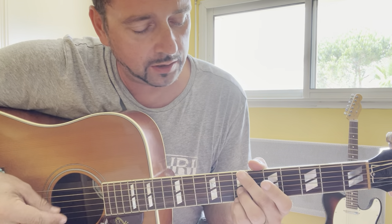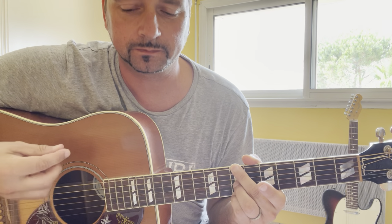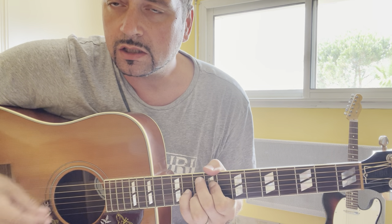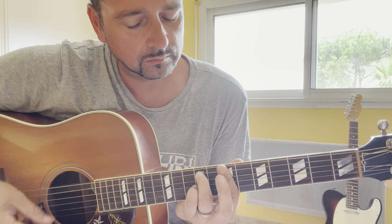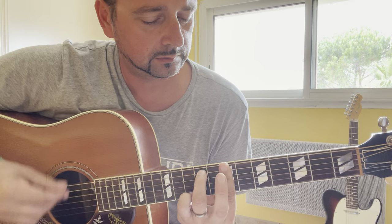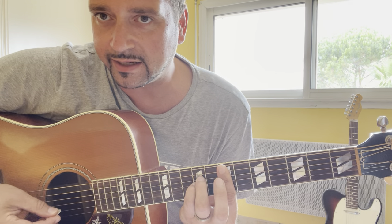The first chord of the intro is B minor 7: X7-0-7-0-7. Then B minor over E: 0x0707. G maj9: X-10-9-11-10-X. B minor 7 over F sharp: X-9-7-7-7-7. And Esus2, the last chord of the intro: X-7-9-9-7-7.